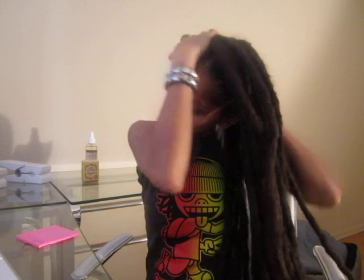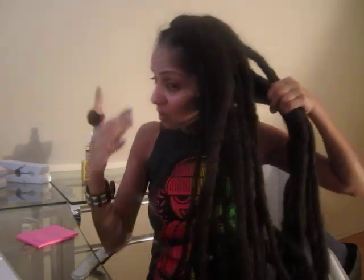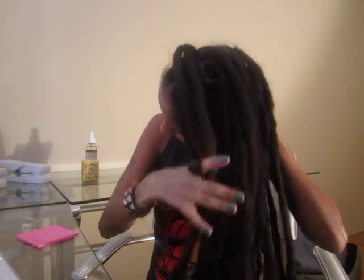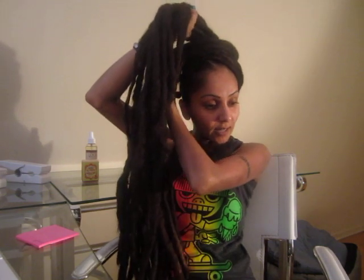When all of your hair is on the left like this, you want to grab from underneath here — just a little handful — with your left hand. Then the remaining locks you want to grab with your right hand. The locks that are in your left hand, you just want to pull over your forehead like this.